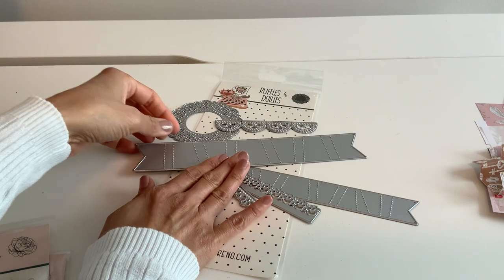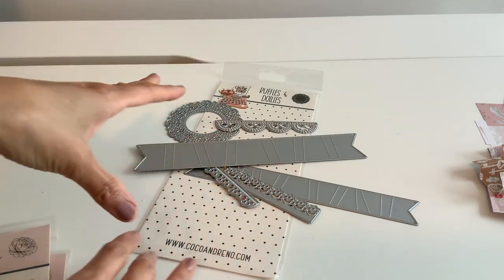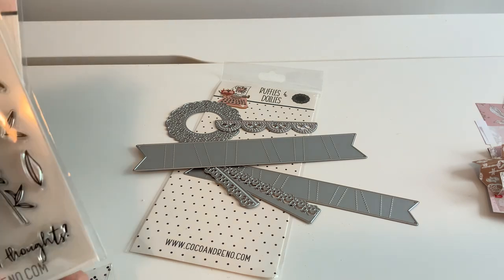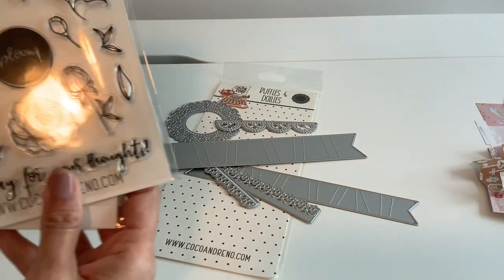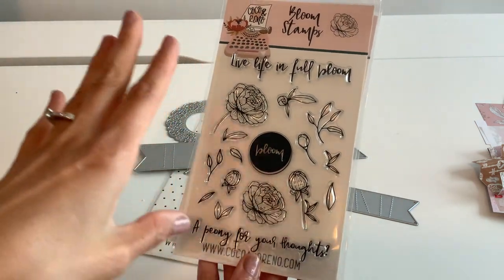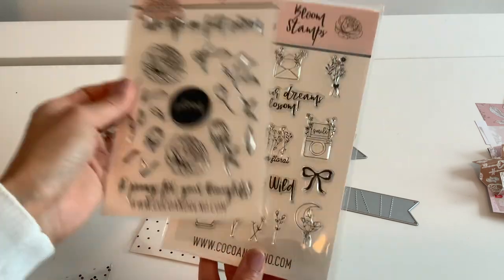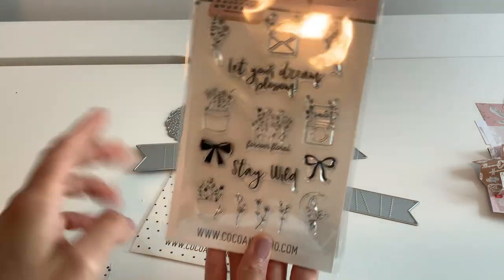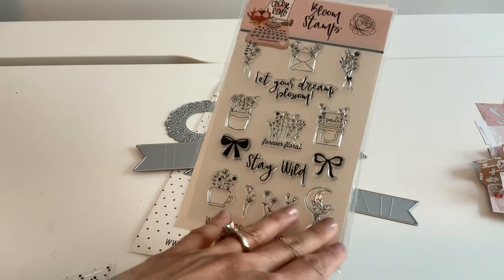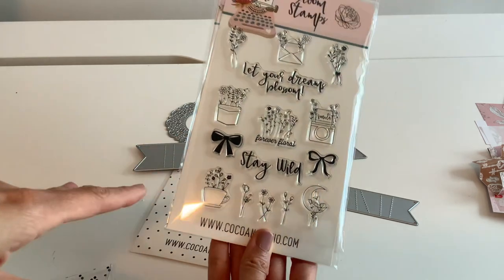I'm going to show you some really fun samples that I did with these. I love the stamps — I really need to learn to stamp better. The collab is so beautiful and dainty, and I'm obsessed. These designs are like — if I had tattoos, I would definitely have something like this on my wrist.